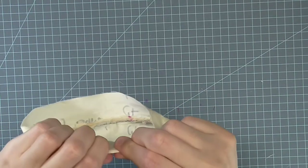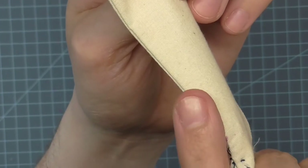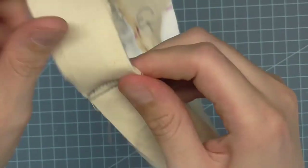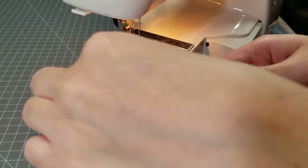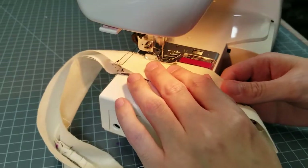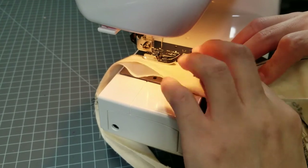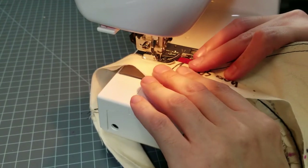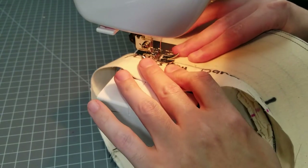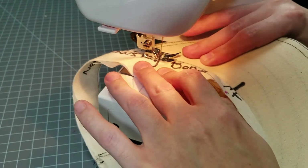Finger press the bands up. As you press, make sure the inside band edge is just slightly pushed to the inside so that the seam doesn't roll to the outside. If you have a free arm machine this helps, but it can be done flat too. Place the band on the machine and edge stitch on the seamed edge. When you get to the visor, make sure to pull the bands taut away from the visor so you don't catch any tucks on the underside.